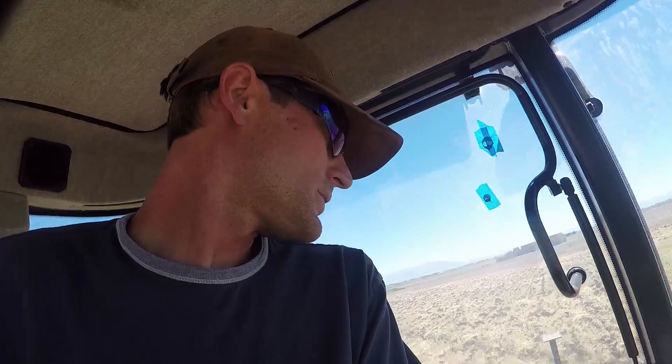There isn't really anywhere to mount the camera outside that I feel comfortable with, so I'm going to open up the back window here and hold out my selfie stick to give you guys a closer look.